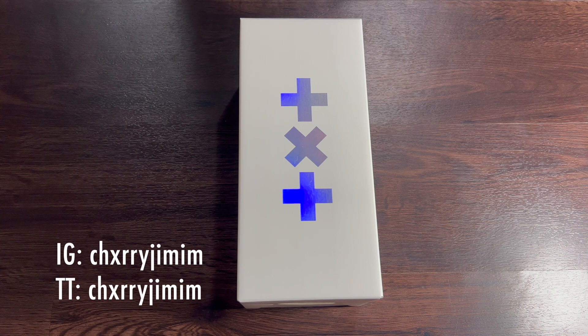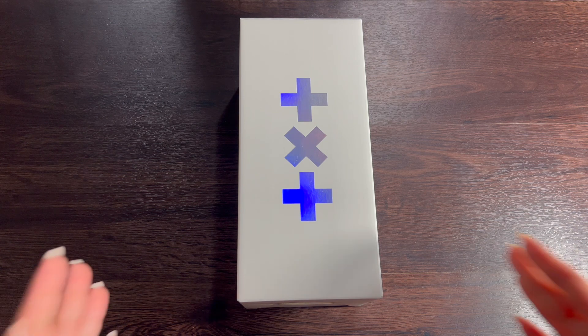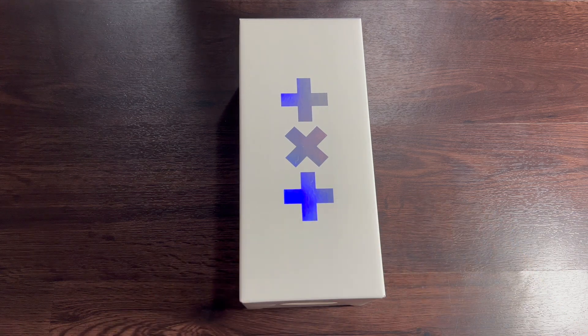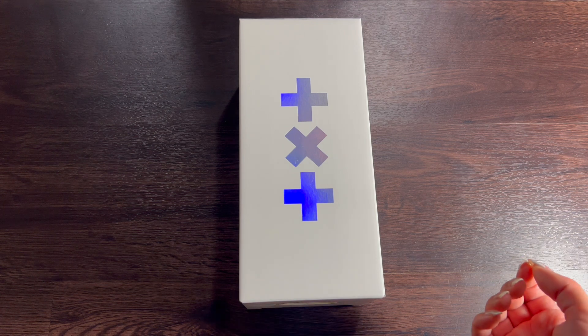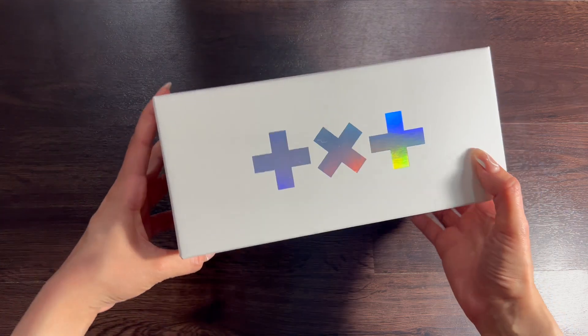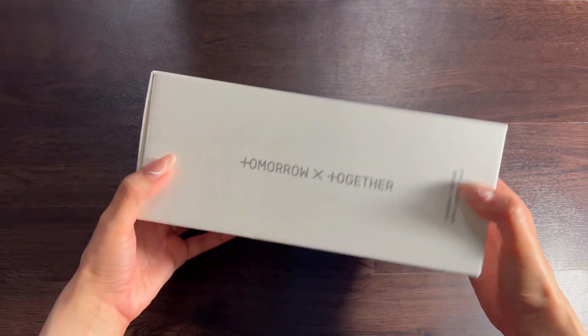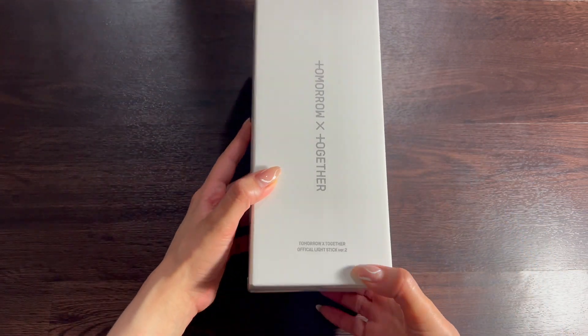Hey everyone, welcome back to my channel! My name's L. I have with me here today TXT - Tomorrow By Together's version 2 lightstick. I did buy this at their most recent tour, Act Promise, in the U.S. because I had a chance to see them, which was super exciting. So I'm going to show you what the lightstick looks like. This is going to be the box and it has the logo - TXT Tomorrow By Together Official Lightstick Version 2.